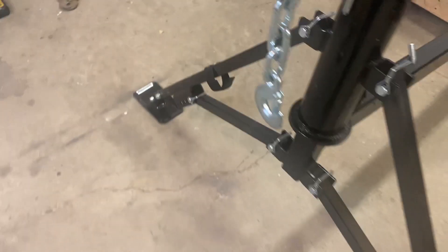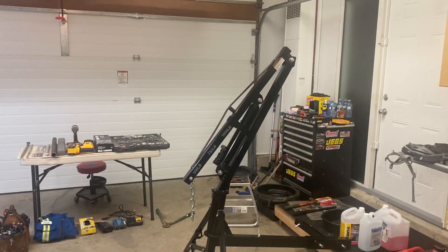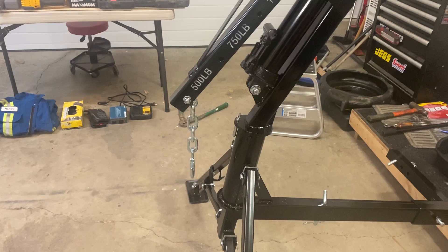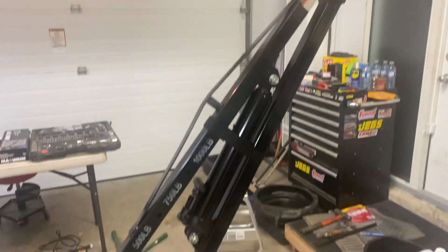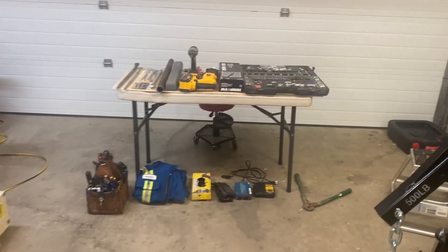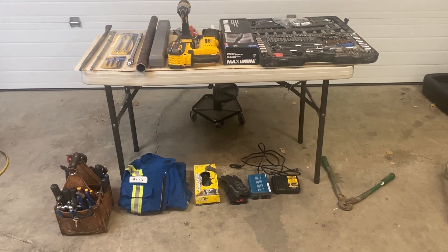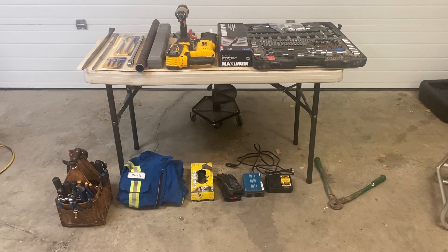The big thing I'm going to be bringing is this engine hoist — I'll back up so you guys can see it — it mounts in the receiver hitch of the truck. Some yards don't have lifting equipment to lift the engine into your truck in the parking lot, so this goes into your hitch receiver and should be able to lift the engine off the ground into the back of the truck. It swivels around so you can swing it into the truck bed. That's what I'm taking tomorrow — I'm curious what you guys take. Leave a comment below and let me know if I'm forgetting something, bringing too much, or what I should or shouldn't be bringing.